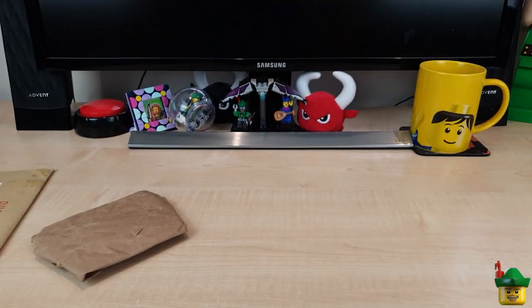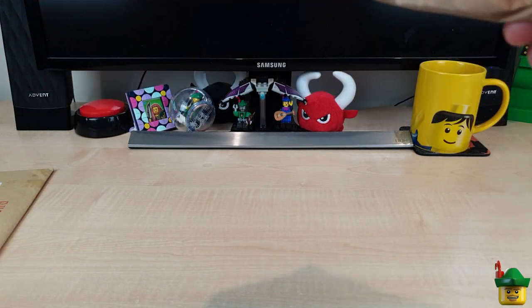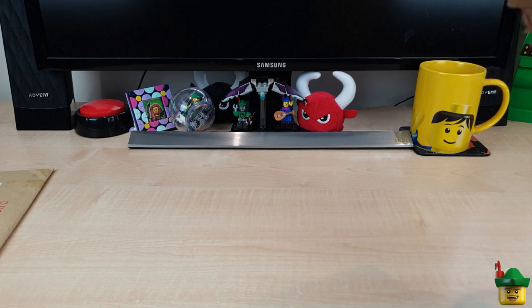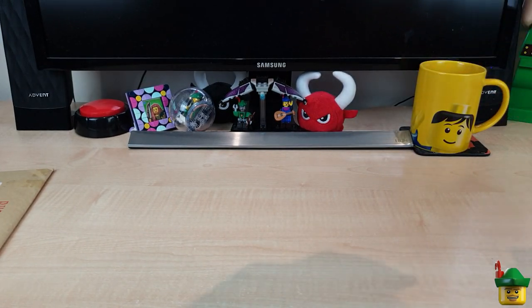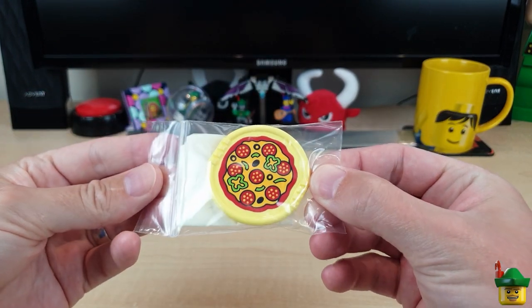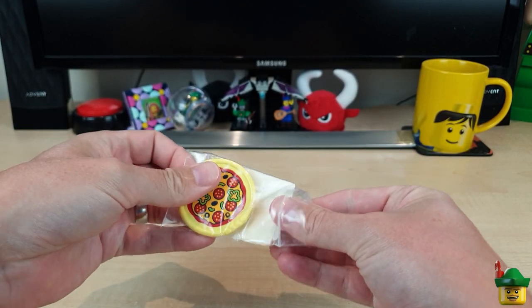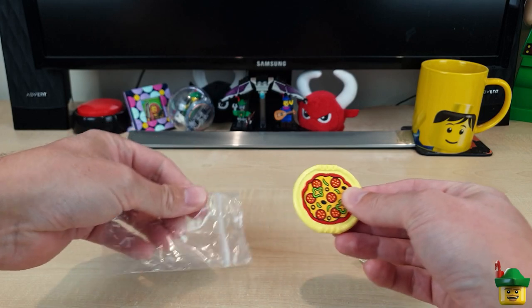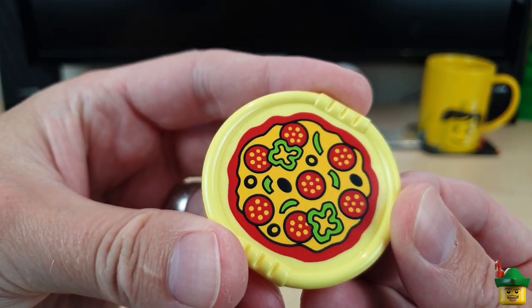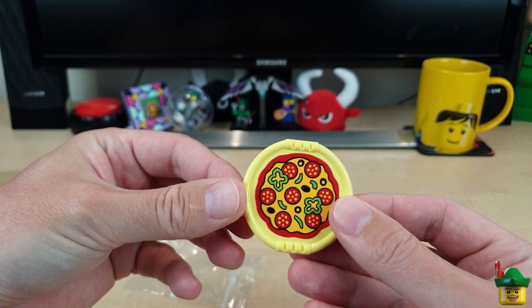We've got a little package here from Rick in the Netherlands, who I think has sent me something before. This is very well wrapped and it is a piece that I mentioned in another haul as being one that I didn't recognise - it was from his city with the photographs. It was a Duplo pizza piece, and there it is. I said wow, that was really interesting - wouldn't it make a wonderful sign?